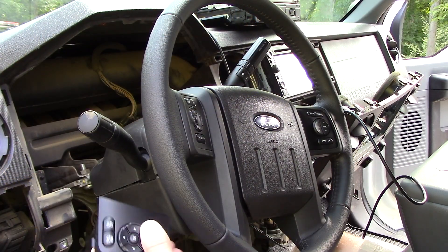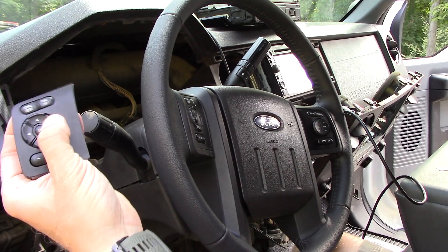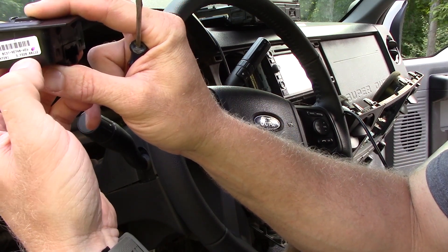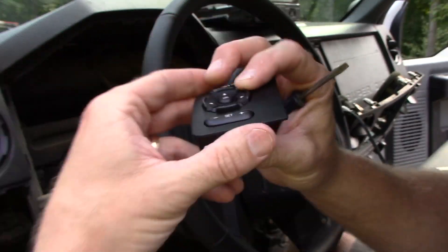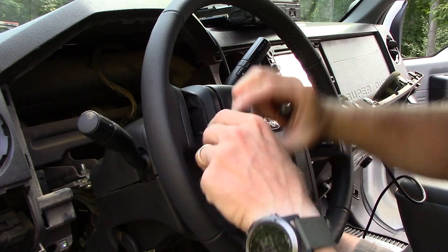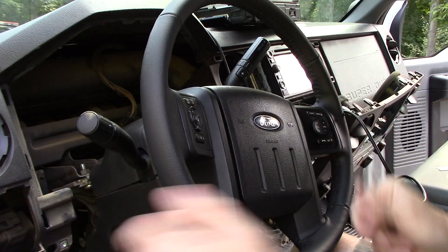Now we're back in the truck and ready to start the reinstallation. One thing you'll also need is your set of steering wheel buttons — the instrument cluster uses a different set of buttons with the 5-way control. The part number on the bottom right is BC3T9E740AEW. I happened to have these from when I purchased this steering wheel. To swap them out, take a small flathead screwdriver, carefully pry out the old ones, unplug them, plug the new ones in, and that's all there is to it.